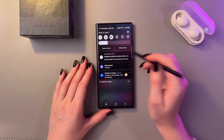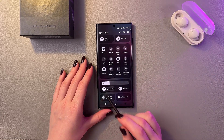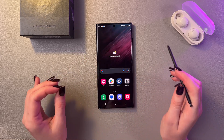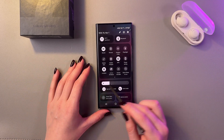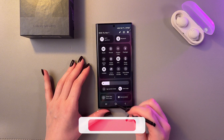Also, you can swipe two times like that to trigger your control panel, and here make sure that the Eye Comfort Shield is disabled as well, because when it's enabled your screen can look slightly yellowish. Let's disable it by tapping on this icon once more, because when it's white like that, it is enabled.